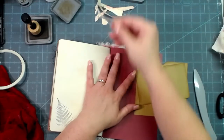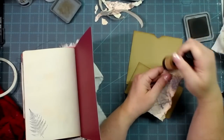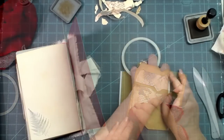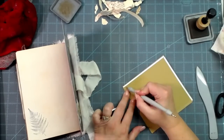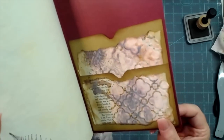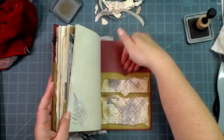Now I'm going to do the same thing on the back side, and we might use this extra book page as little accents along the way in here. There is the back side too — that looks purple but it's not purple. It does go really well with everything though. We will cut some journal cards and stuff to go into each one of those pockets.